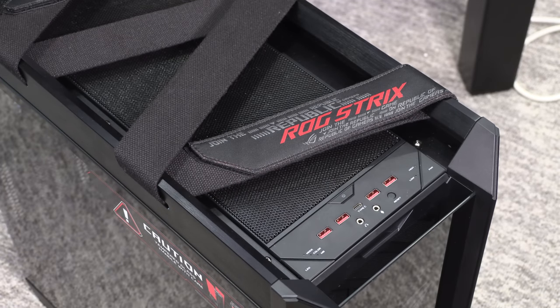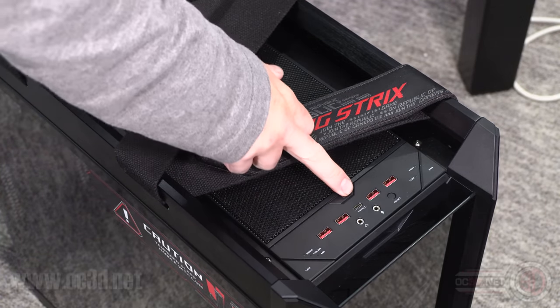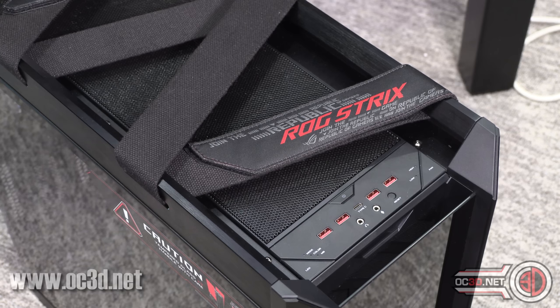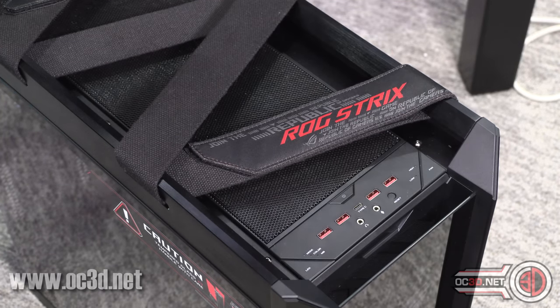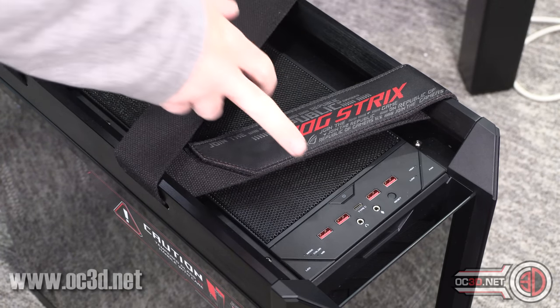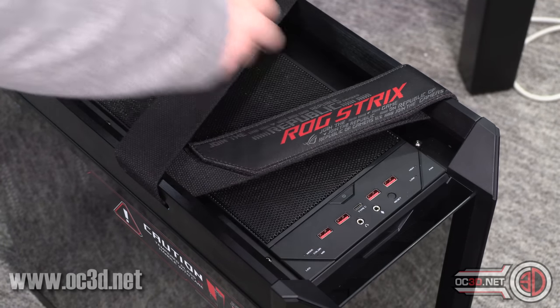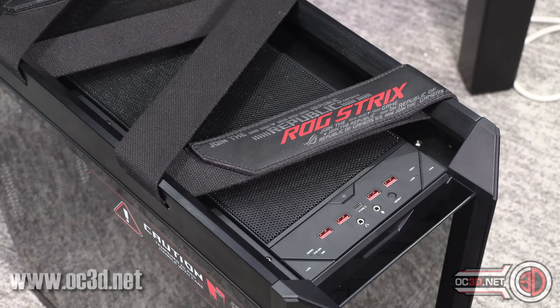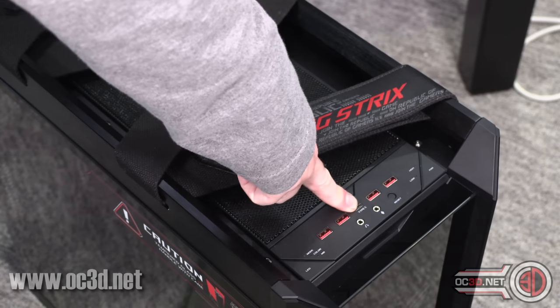We always start at the top and the front. In the middle you have your power switch. On the left-hand side as you look at it, you've got a switch for the LEDs — this only controls the ones in the front panel. It gives you the ability to change the modes, switch to motherboard mode, or individually change the colours. You've got a fan switch on the other side connecting to fans via a hub on the back panel, switching between low and high mode. You've got a reset switch, microphone, headphone port, four USB 3.1 Gen 2A ports, and a USB-C in the middle.